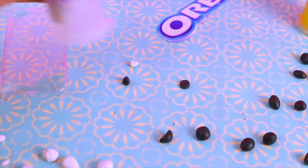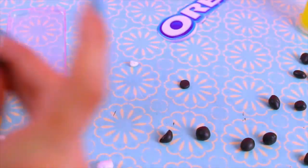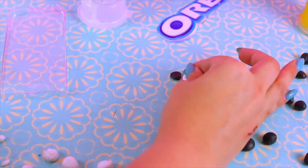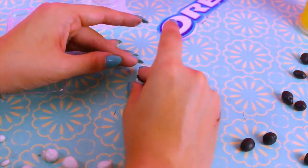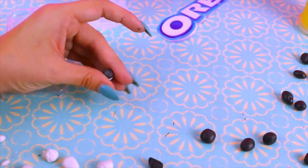First things first — I took some polymer clay and began creating my little miniature Oreos. You want to make these as tiny and as flat as you can without losing the whole Oreo look. And of course you want to bake these as directed on the packaging.